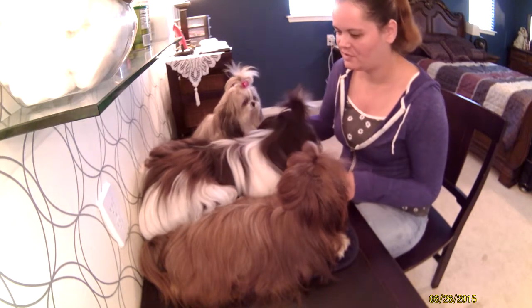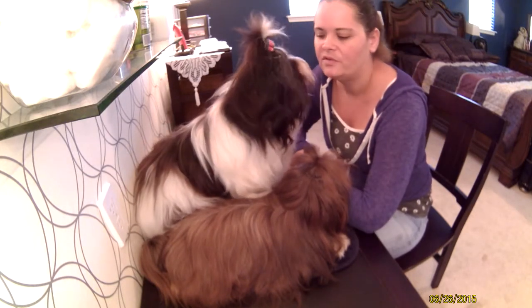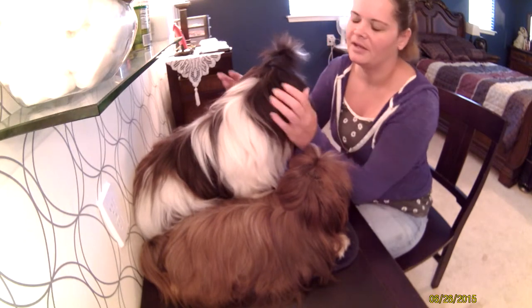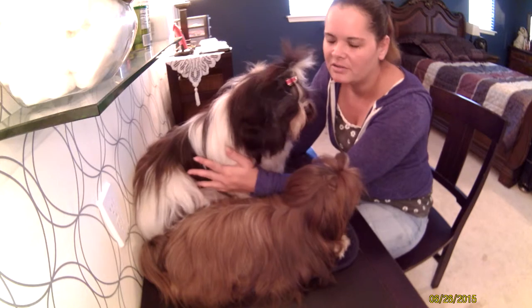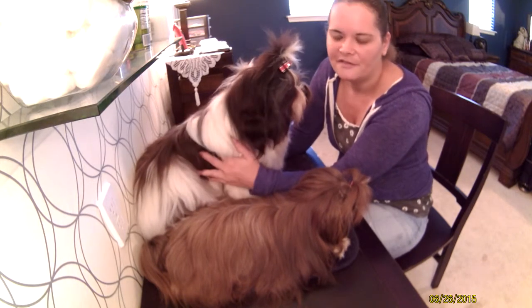Then we have Stewie. Stewie is two years old and he's about 13 and a half pounds. He's my big guy — he just started growing and didn't stop. And he's a lot of fun to be around.